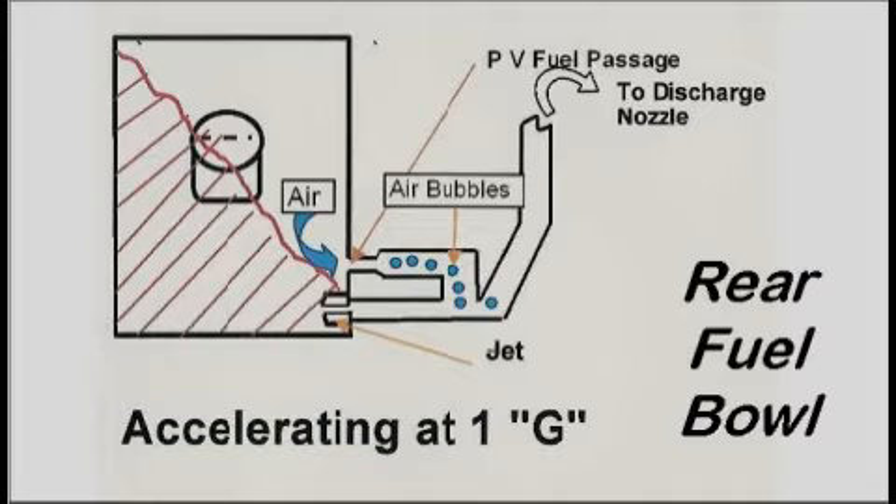The vacuum secondary carb may be fine in a medium to heavy street machine. However, with a 3,000-pound pro street rod having 53% of the weight in the rear wheels, excellent traction achieved with a 4-bar link suspension and 16-inch section Mickey Thompsons, it's obvious the rear fuel bowl will expose the power valve to air under 1G acceleration. 1G forward acceleration with 1G gravity is like tilting the car at a 45-degree angle. In fact, over a G, the jet itself may be exposed to air, not fuel.